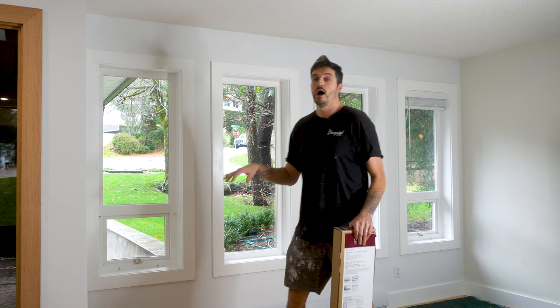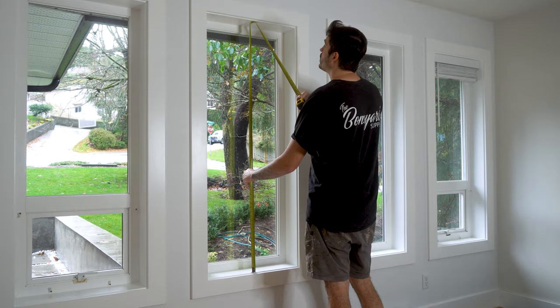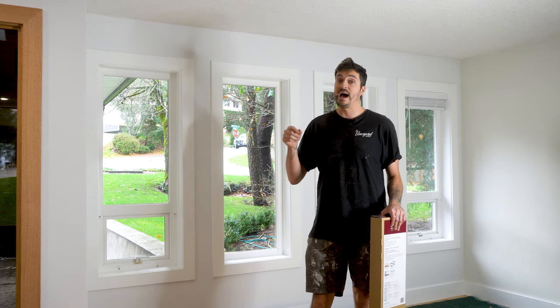Once you've ripped the old blinds out, you want to take the measurements of the inside of the window. Once you have those measurements, you want to head down to Home Depot or any hardware store that sells blinds. Pick out the blinds that you want, go tell the guy or the lady to cut the blinds to the measurements that you have, and then they'll put them back in the box, send you home, and you're here ready to install your new blinds.